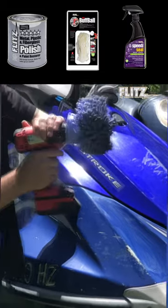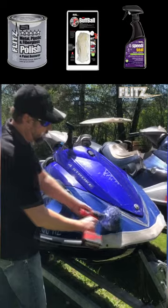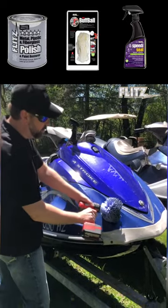Take your Flitz buff ball, attach it onto your drill, and work it in slow. Once we've got that worked in slow, give it a little juice.